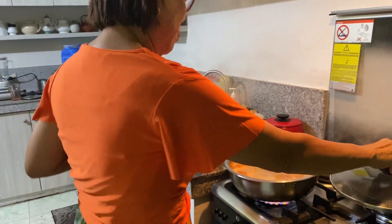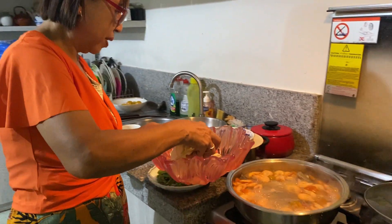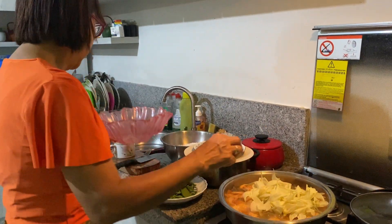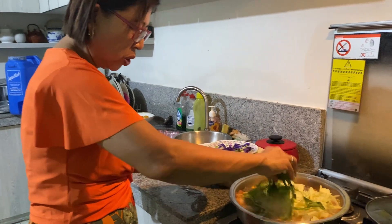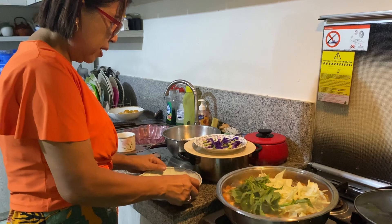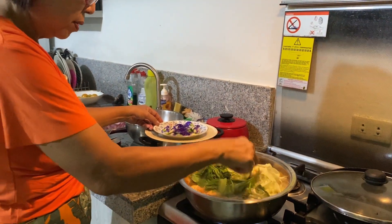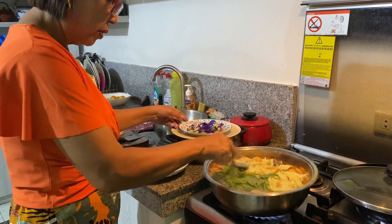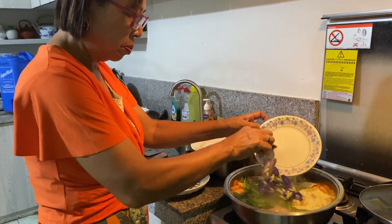I'm going to put the vegetables now — it's almost cooked. So I'm putting the vegetables: first, katuray blossoms, then the commodity tops and the talinum or the local spinach. And then we'll have this for the last one — the butterfly pea flowers, the blue ones. So the colors are blue, yellow-green, and white. And then this one — the blue butterfly pea flowers. Okay, thank you.